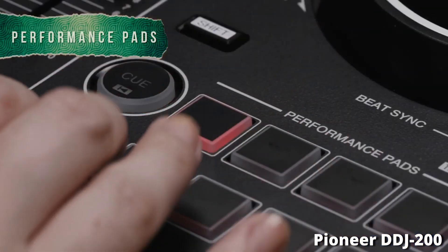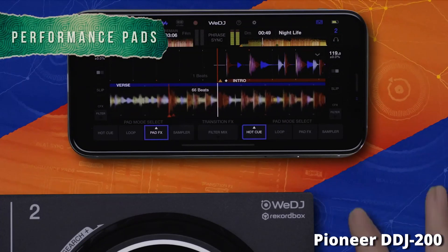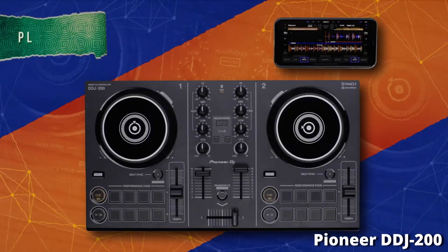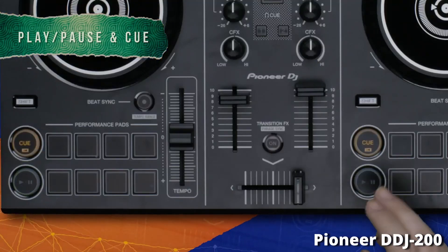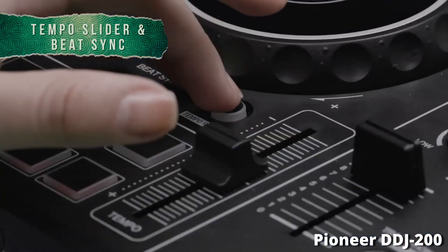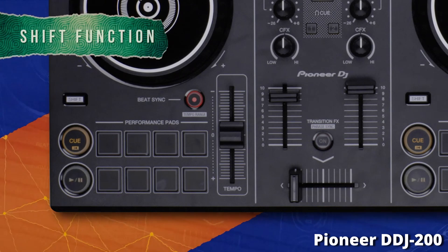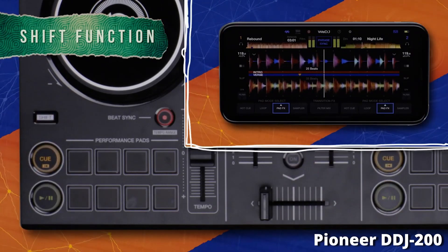You also get eight hot cues on this DJ controller. Owning a Pioneer product is a prestigious thing — they are known worldwide as the leading brand in the DJ industry. Using Pioneer equipment is going to earn you respect from other DJs. It'll also get you into the Pioneer ecosystem, so if you decide to upgrade to a DDJ-400 or a DDJ-1000, you'll have a smoother transition because you've already learned the basics on a Pioneer controller.